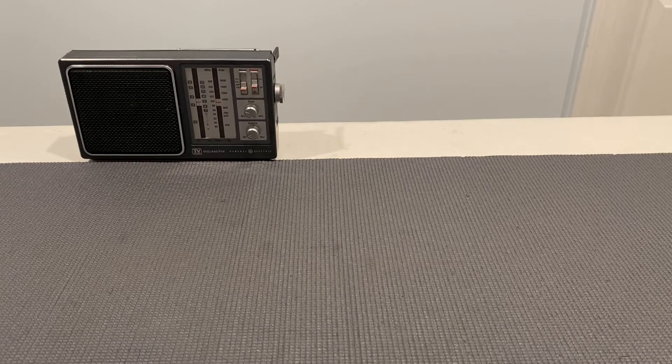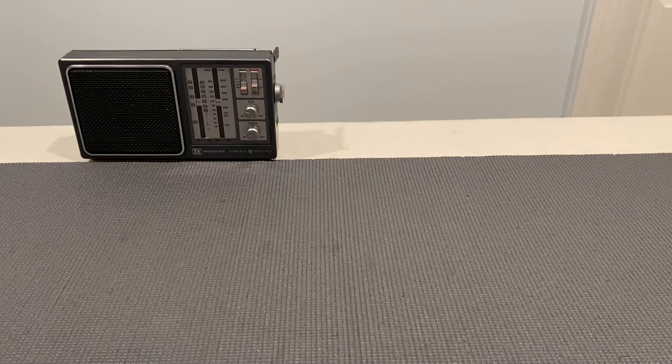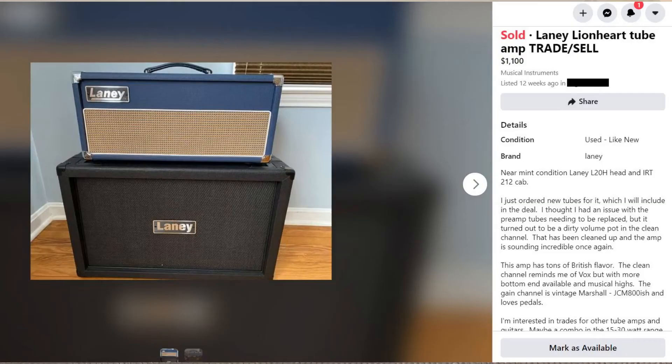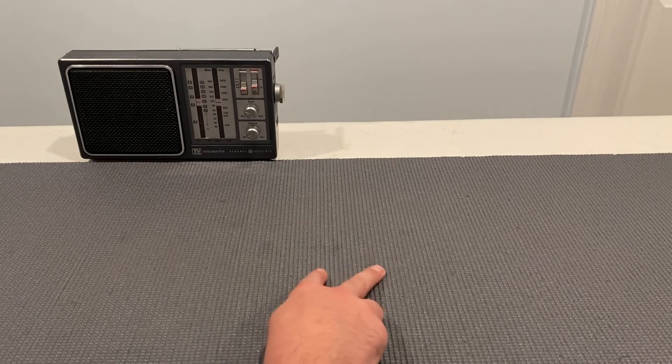...the Laney Lionheart — it's a head and cab — which I had just gotten from a trade, and I was still left with $55 because I'd made some money in a previous deal. I listed the Laney Lionheart up for trade. I originally listed it for $1,400, and by the time I was done I'd taken that down to about $1,100.